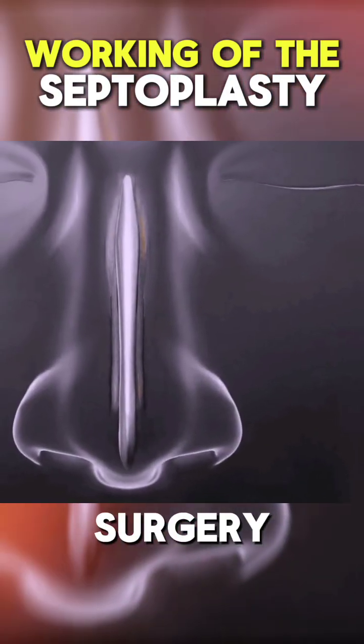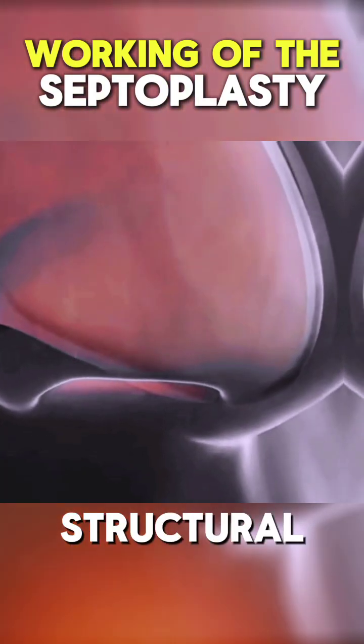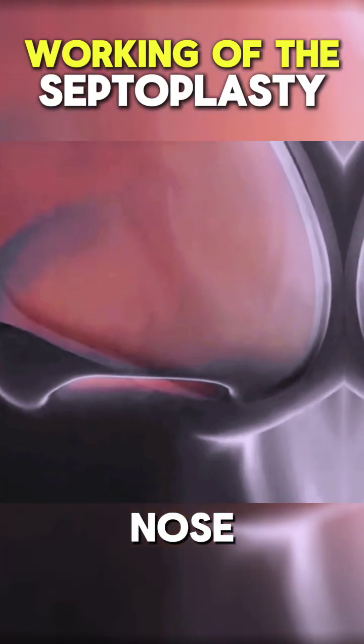Throughout the surgery, the nasal passages are adjusted for proper airflow. Once the structural correction is complete, the nose is bandaged.